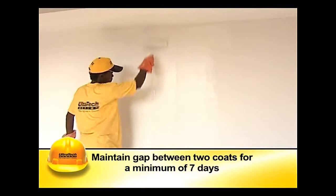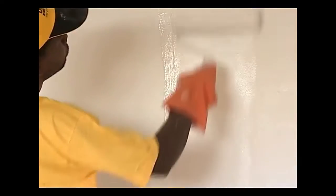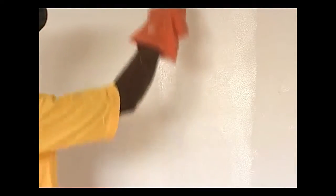Normally two coats are sufficient to get such a surface. The gap between applications of two coats should be a minimum of seven days. Rollers are widely used in place of brushes, offering the advantage of relatively lower consumption of paint and better uniformity in surface finish.